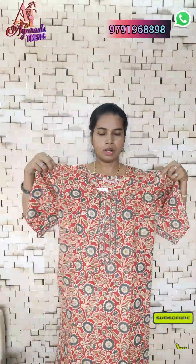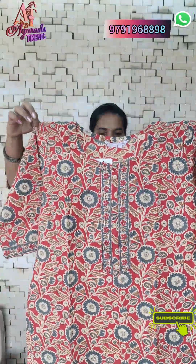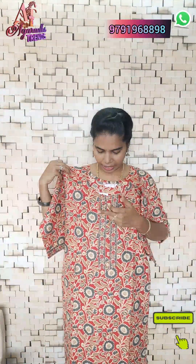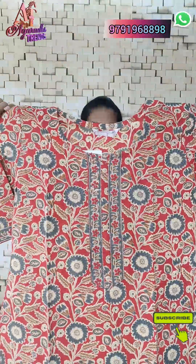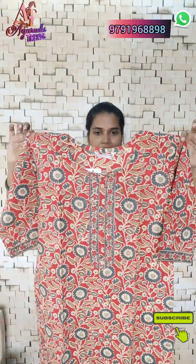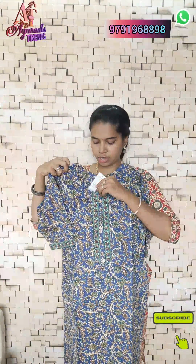Sizes from S to XXL are available. Take a quick screenshot to book the gray color. You can pair it in the gray color. This is the last and final color — the blue color. You can also see floral designs in this blue color top.